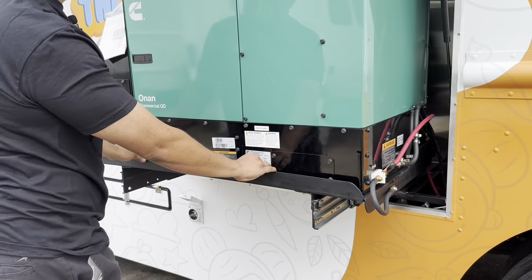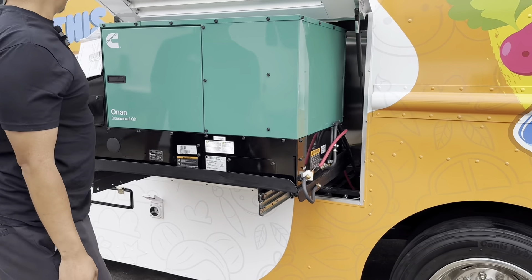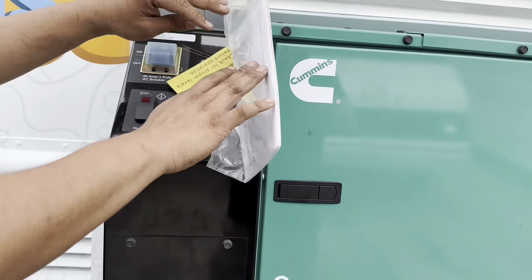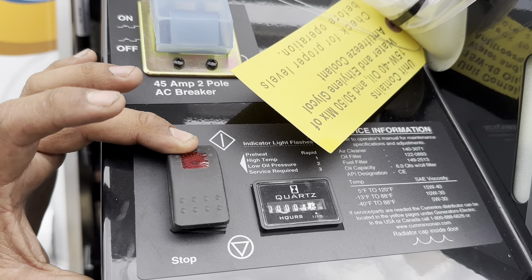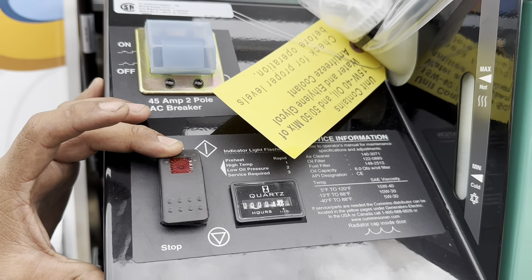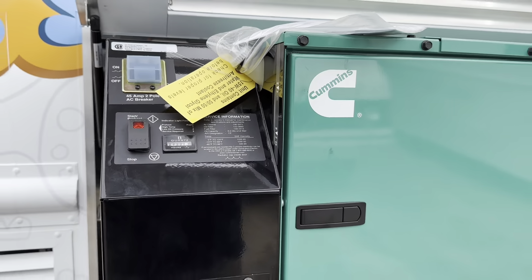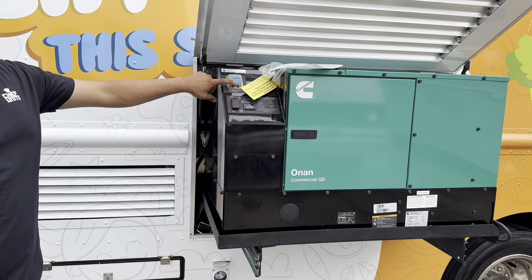Pull it out halfway — halfway should be fine. Now go ahead and power it up by pressing it down so it turns on. Once it's on, go ahead and turn your main breaker on.